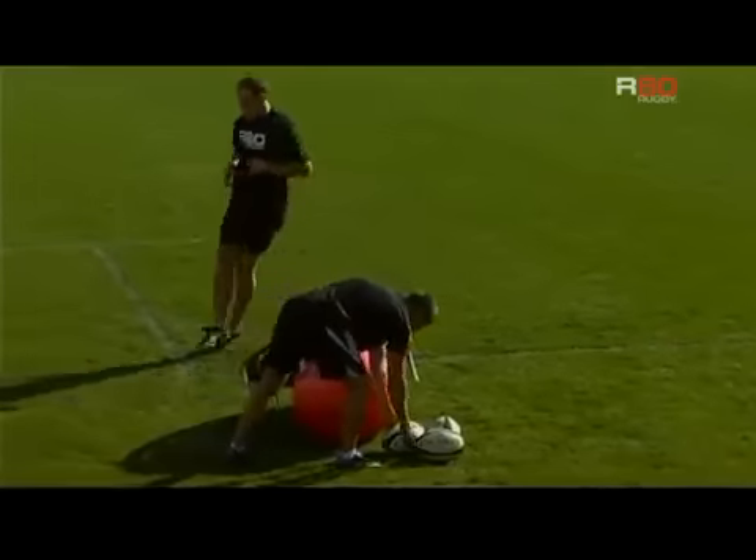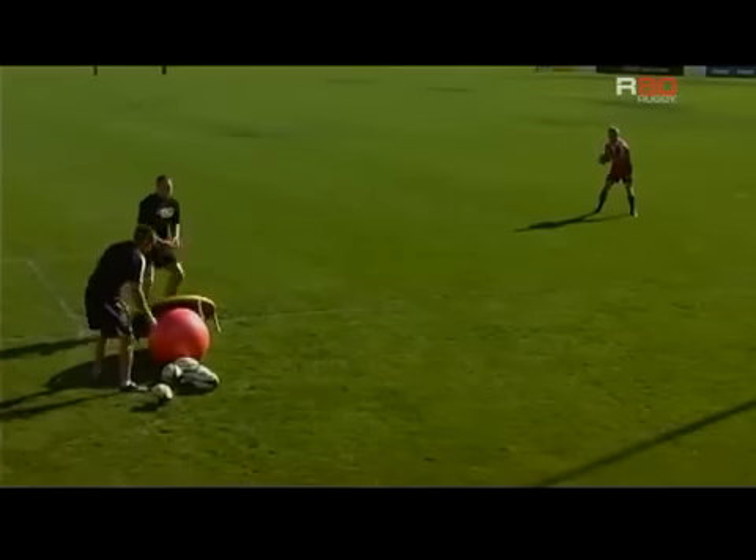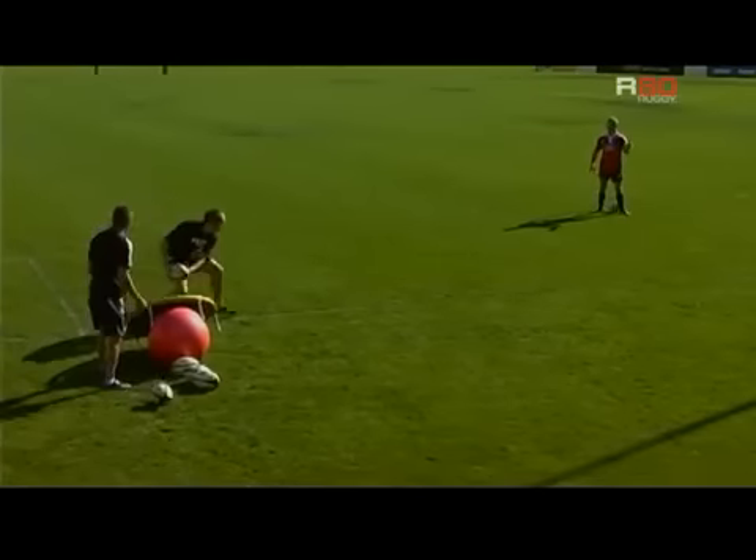Picked up Willie, good pass. Good — just like we talked about, down the line.